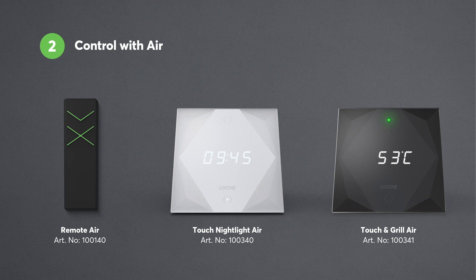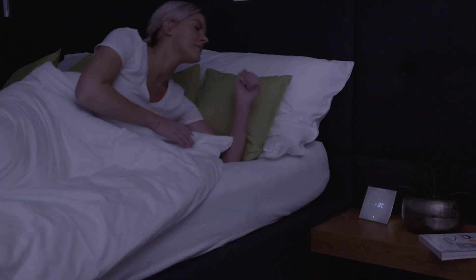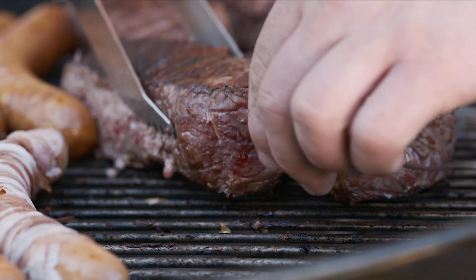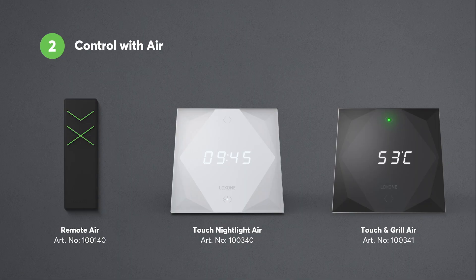Of course, there is a wide range of other Air products which also enable intelligent control, such as the Remote Air — a convenient remote control equipped with the Loxon switch standard — the Touch Nightlight, which is an alarm clock, nightlight, ambient light source, and intuitive switch all-in-one, and the Touch and Grill Air, an intelligent grill thermometer also equipped with the Loxon switch standard. Coupled with the know-how of a Loxon partner, all of these various methods of control are extremely easy and intuitive to install, with no need to pull cables, making them ideal for both retrofitting and expanding existing installations.